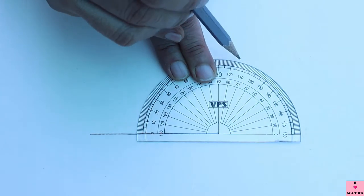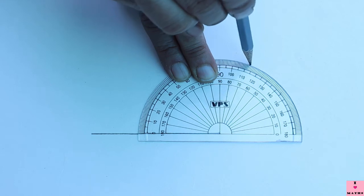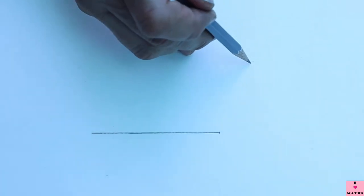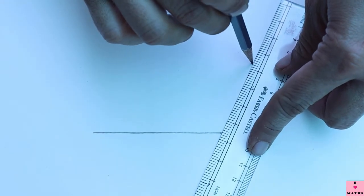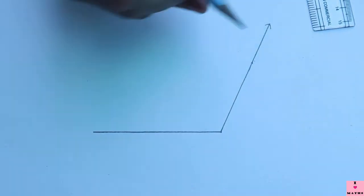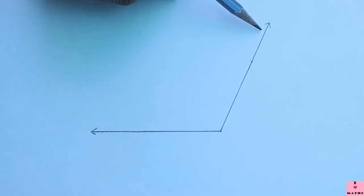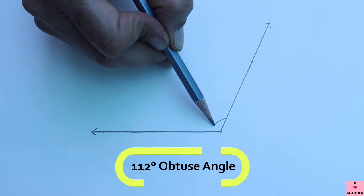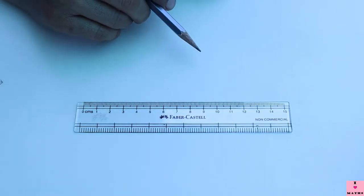I count to 110, 120, and find 112 in between. I put a point at 112 degrees, join this point with the vertex, and extend it further. This angle is 112 degrees and it is an obtuse angle.